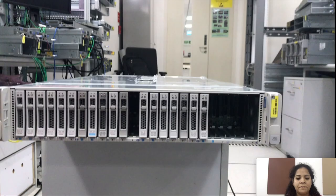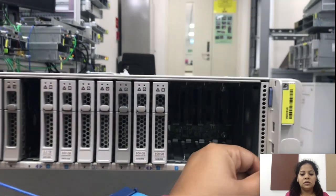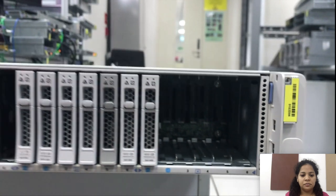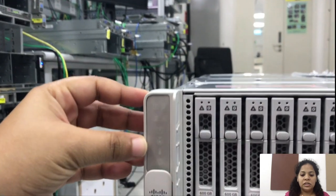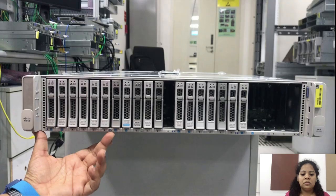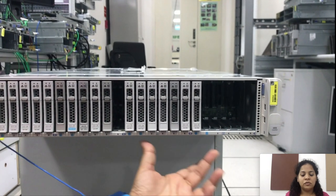Now we will have a look at the C4200 series chassis. This is the front view of the C4200 series chassis. The LED panel is present on the left hand side of the chassis. There are four drive spaces which each consist of six drive slots.